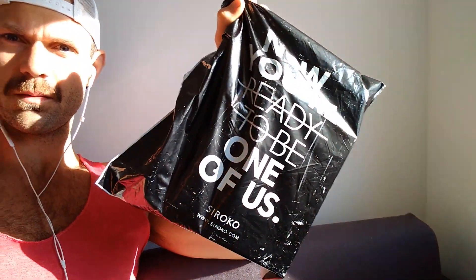Hey there, so we've got some new sunglasses — cycling sunglasses from the brand Sirocco, I think that's how you say it, Sirocco. Looking like this, they come branded. So I'm going to unpack these; it's the first time I've opened the bag, got it delivered yesterday, and I'm going to show you what's inside.